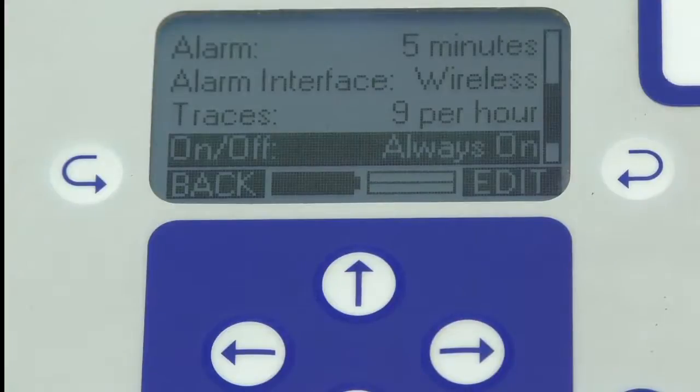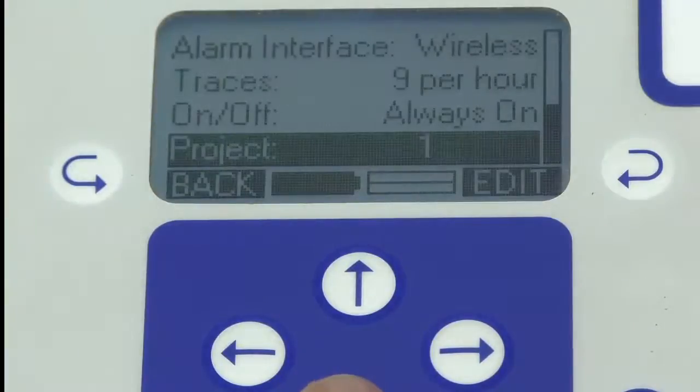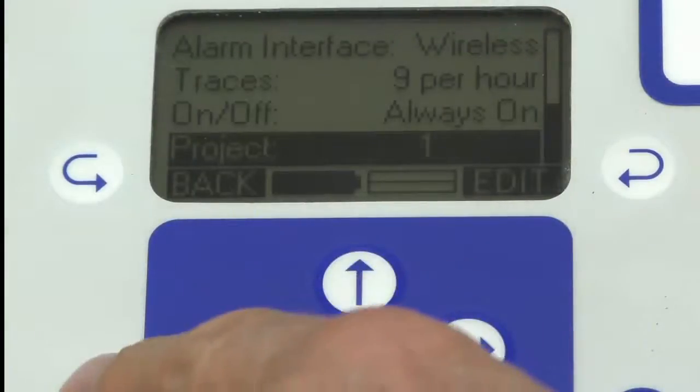The unit can be always on, or it can be on only whilst you're working. You may want to only operate the logger between, say, 6:30am and 6:30pm while you're actually on site — that saves battery life and simplifies things. You can also set up a project name, which takes a little fiddling around but is available.